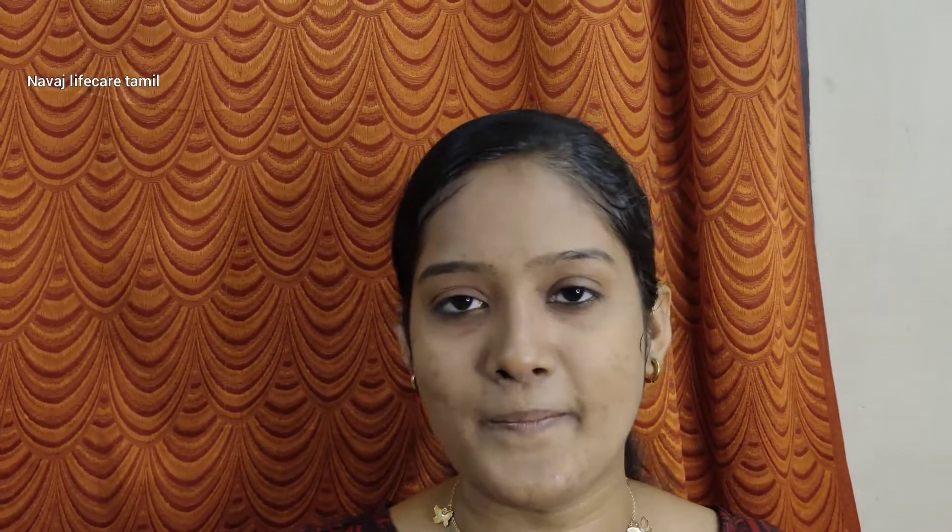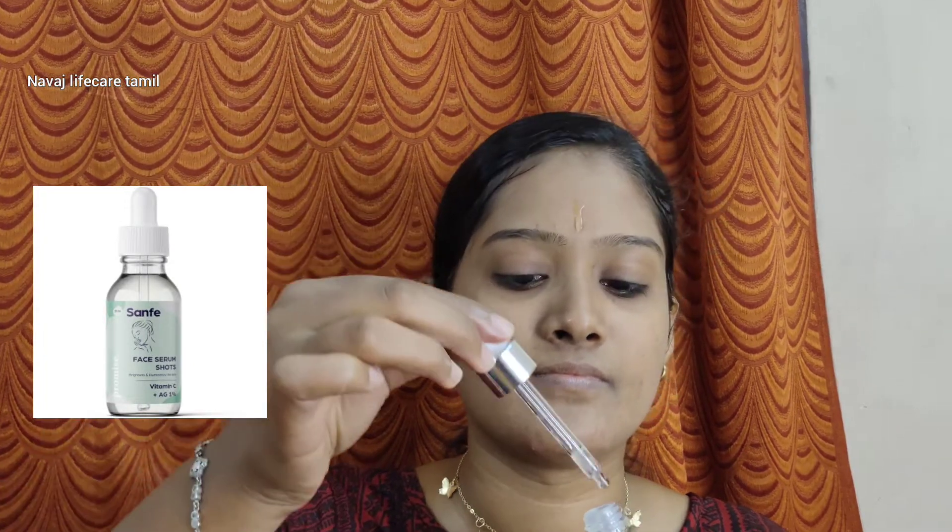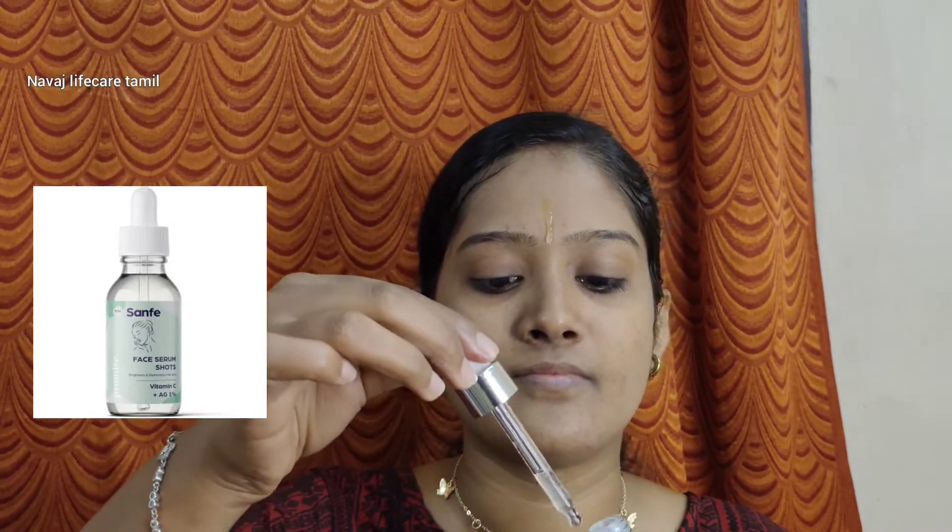We will apply this serum. After that, we will apply the moisturizer. The skin will feel refreshed. You can remove black marks from the skin. Use this serum regularly and continue to use it for best results.